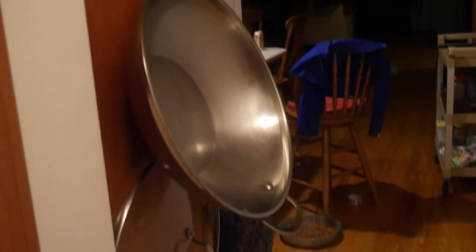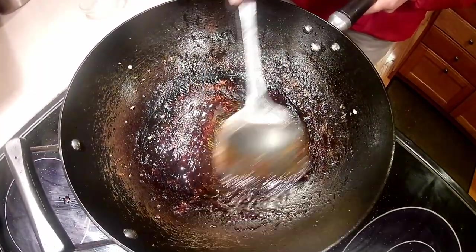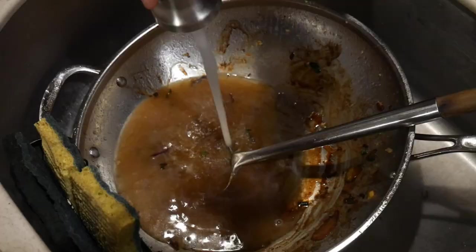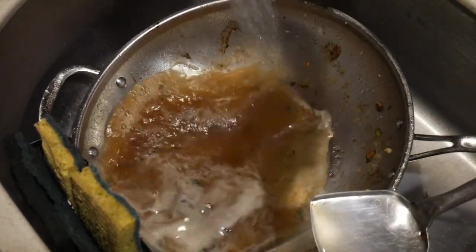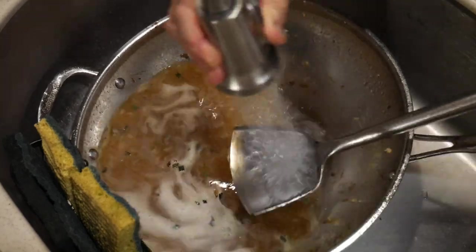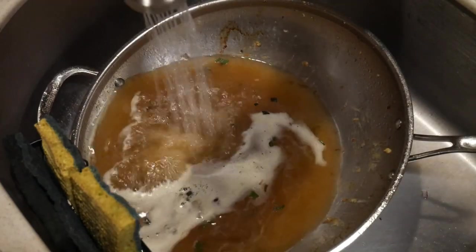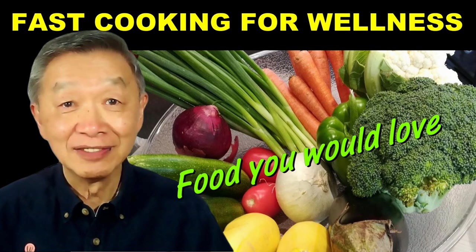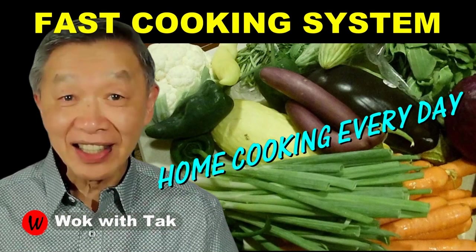However, there are times the wok could be very badly burned due to mistakes in the cooking process, and I will show you how I deal with that type of situation in future videos. Without any question, efficiency is an important part of the cooking process, and efficiency in cleaning is quite significant. In future videos, I will continue to show you tips for how to make your cooking more efficient. Thank you for watching. I post a video every day to demonstrate my fast cooking system. If you'd like to learn more and adopt the cooking system, please subscribe to my YouTube channel. I'm glad that you joined me today, and I will see you tomorrow. Bye-bye.